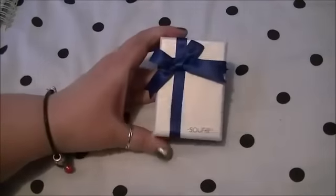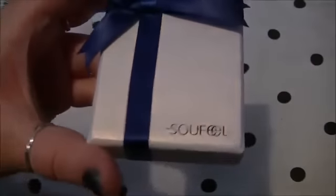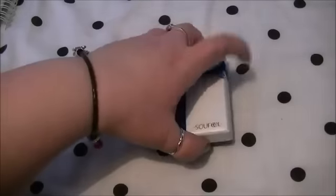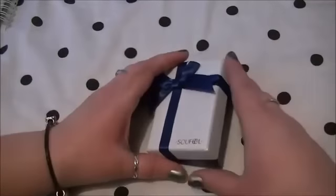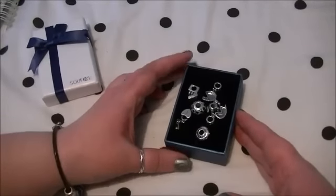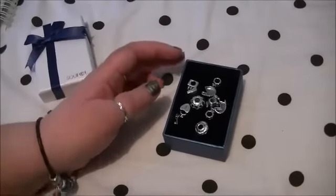So here we have the box that they come in. As you can see it says Sofeel. It's beautiful, and you open it up and inside there are your charms. So these are the charms I picked out.